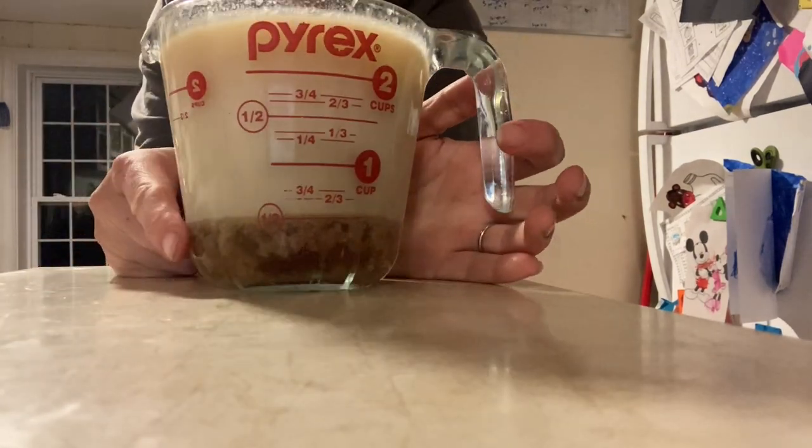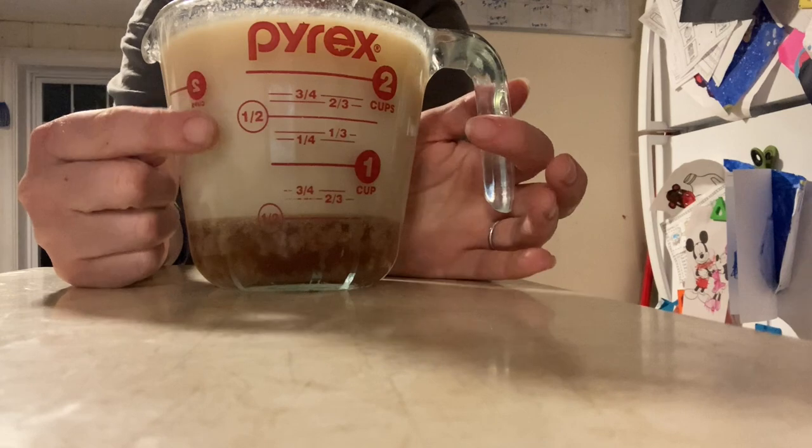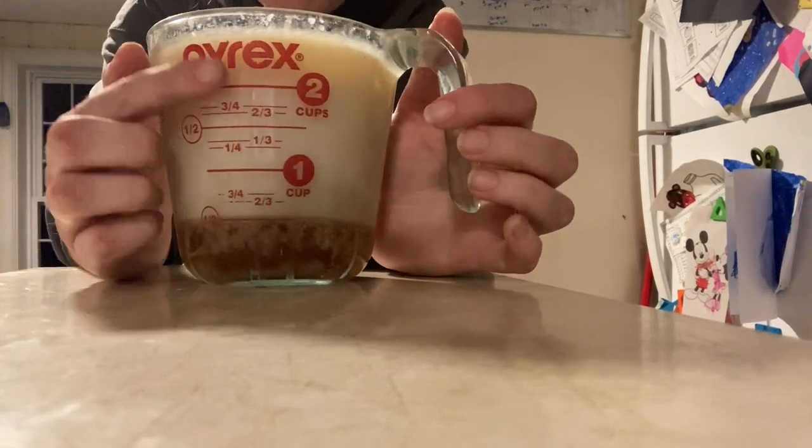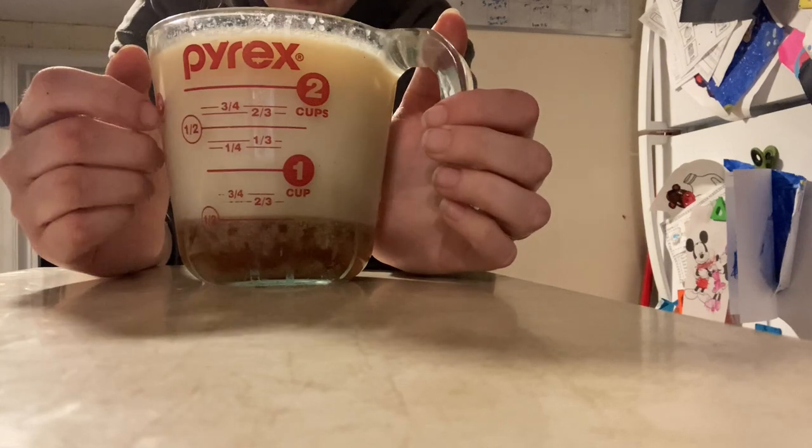Look — we still had a good amount of separation, but look how nice and white this is looking. One more trip through the melt-down process and I think we'll have a really nice-looking lard.